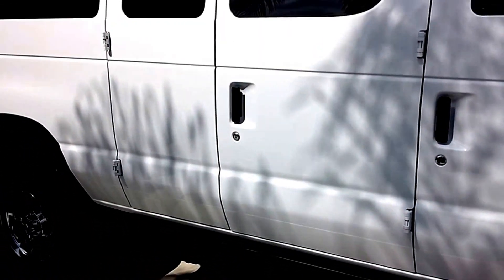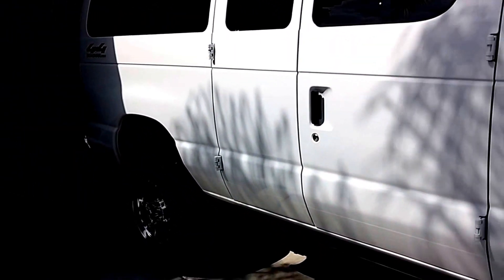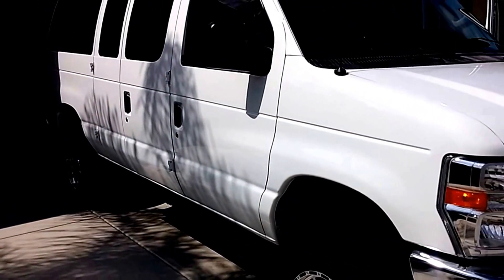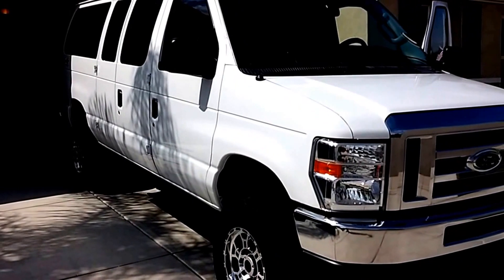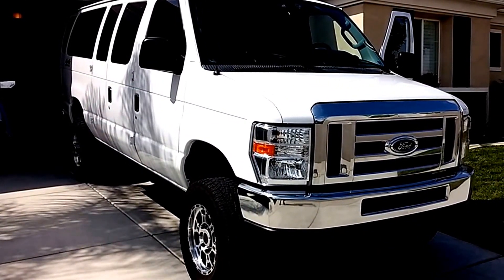I just jump up on the driver's side. Anyway, that is the quad van that you'll see in various other videos and the function that it's used for. Have a great day.